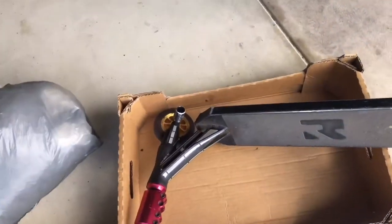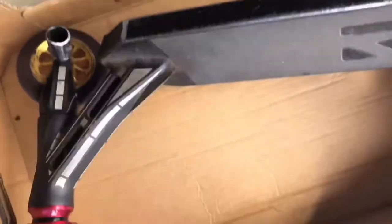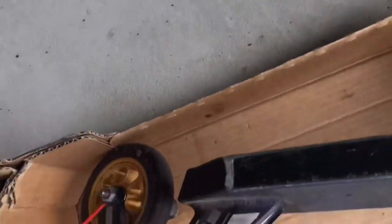Number four is lubricating your wheels and bearing parts with either CRC, WD-40, or similar lubricant. I've got a bit of cardboard on the concrete here. Just give it a little spray in there, click it around, give it another spray, and then do the same on your back wheel. That just helps with a smooth ride and keeps everything dialed.